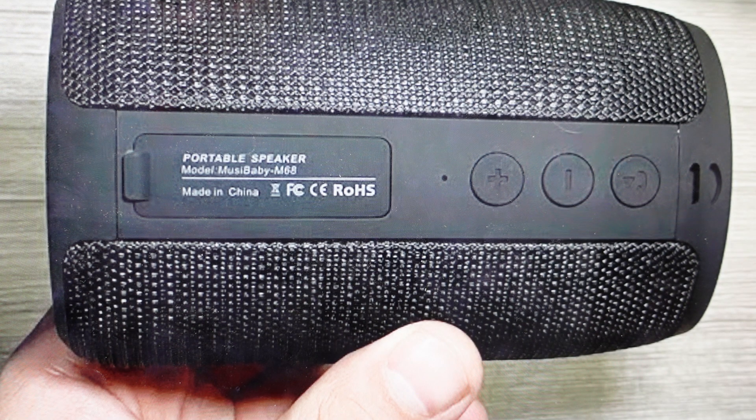Hey everybody, this is a real quick video in case you have a Musibaby M68 wireless Bluetooth speaker and you are trying to figure out how to connect it or pair it with the Bluetooth on your iPhone, Android, Samsung, laptop, or any kind of Bluetooth device.